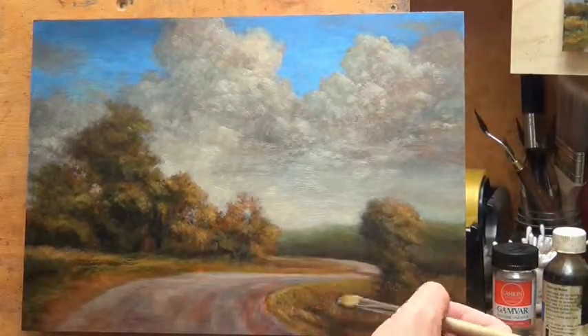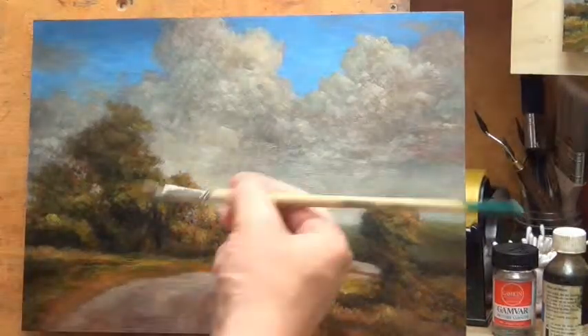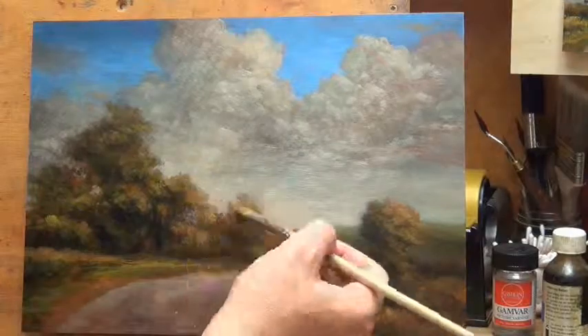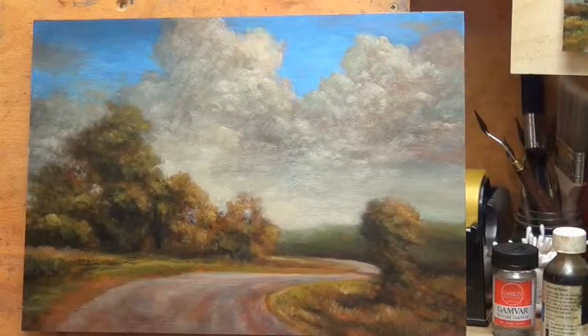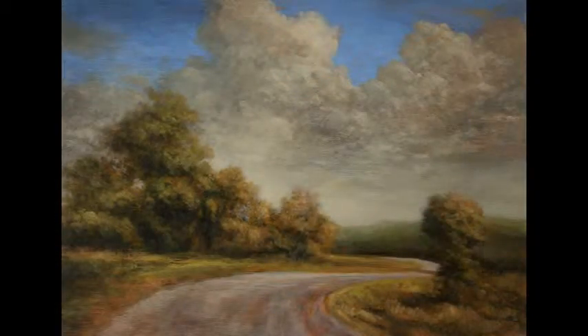I'm thinking of doing something very recent next week. We're getting close to the end, so thanks for joining us for day four — Arcadian Road, 10 by 14. If you want to see more of my work, go to landscapepainter.co.nz. There are a lot of paintings there, and if you'd like to contact me, there's also an email address there, or you can leave a comment on YouTube.